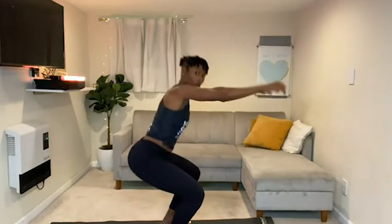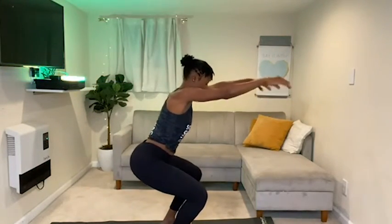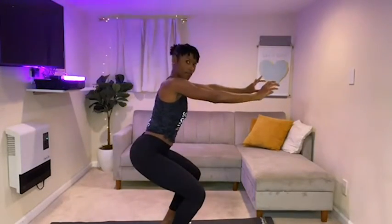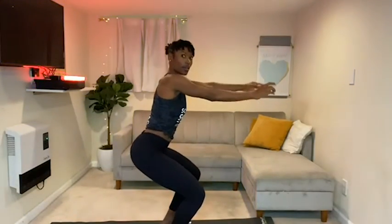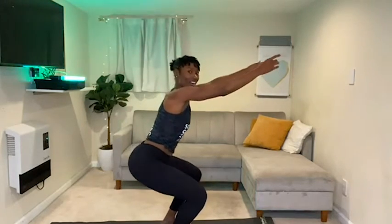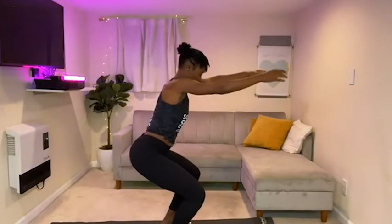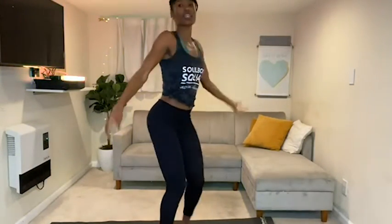Now I want you to hold and we're going to stay low — you'll come down, up only an inch. Give me four, three, two — we have some cardio coming.